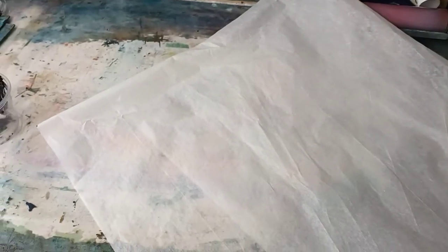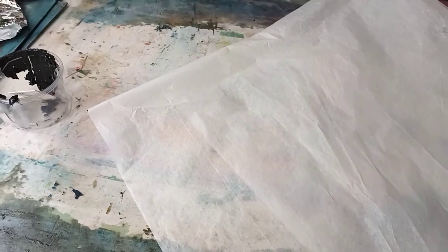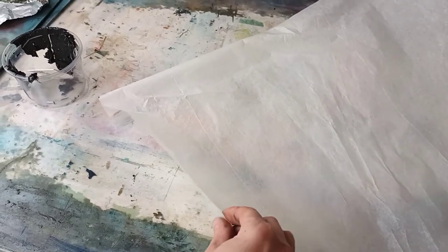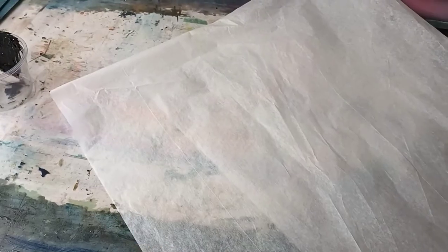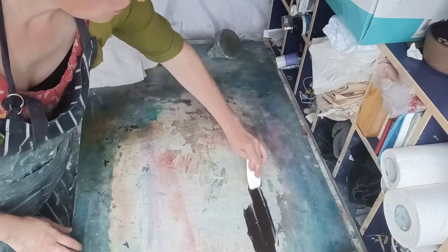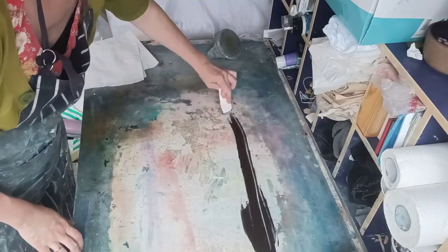I've got tissue paper here — this is archival tissue paper that I buy from a museum's preservation online shop. It's pH neutral, it's not coated with anything, and it has a nice soft texture on both sides. It's really strong as well. It also means that when you're printing you don't have to press too hard — it will just take the ink up — and dark colors come out really nicely.